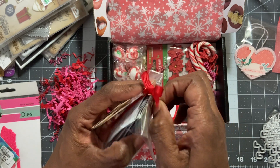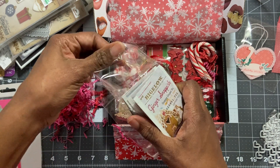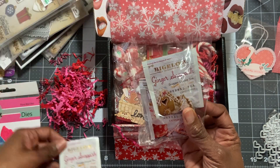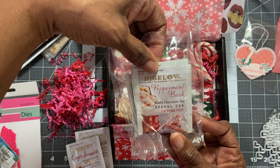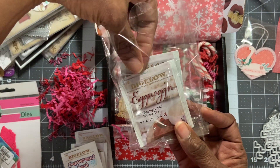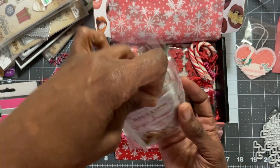Oh, some Ginger Snappish tea! Oh my gosh, can I just pull this off? You know I love my tea. I have some ginger tea that I've been nursing — my cousin shared it with me, it's a ginger tea I buy online. So this is Ginger Snappish — two of those! I can't wait to try it. Peppermint Bark — minty chocolate tea! Oh my! Another Peppermint Bark, and Eggnog — oh my goodness, Egg Noggin!